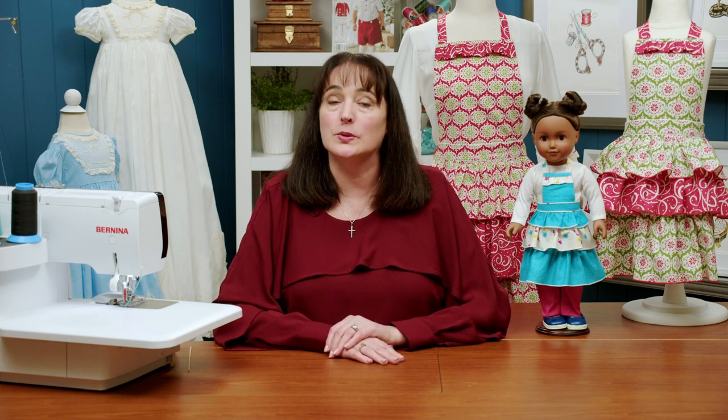Serger projects are my favorite things ever, both to do and to teach, especially when it is something as adorable as these aprons that I have here. Hi, my name is Alicia Welcher. Please join me at thesewingcollection.com, where you also can make these aprons right alongside me.